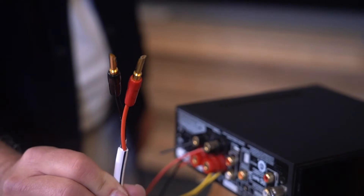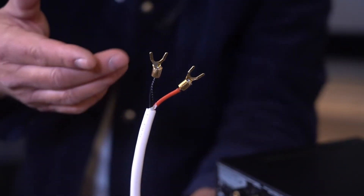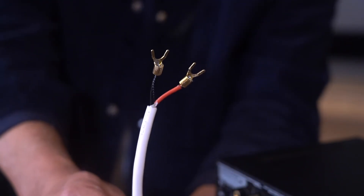We don't supply them with connectors because five-way binding posts vary so much. Some of them work brilliantly with bananas, others work really well with spades. We don't know what you've got or how much space you have. What we do know is that if we supply it with 22-gauge really high-quality copper that is pre-stripped, that works universally.